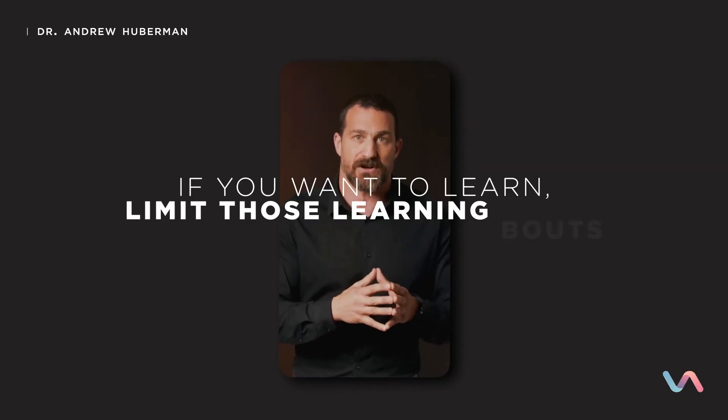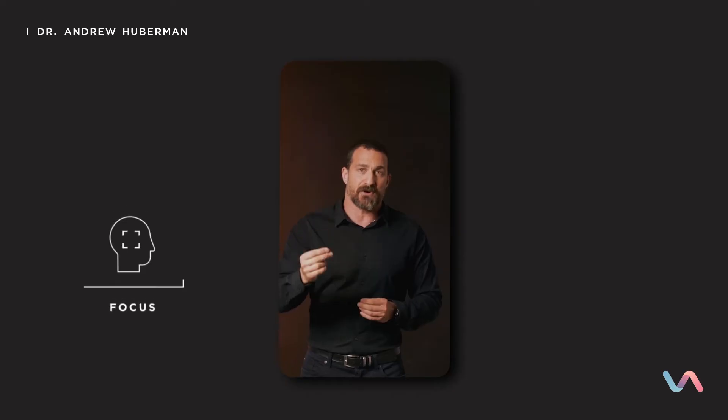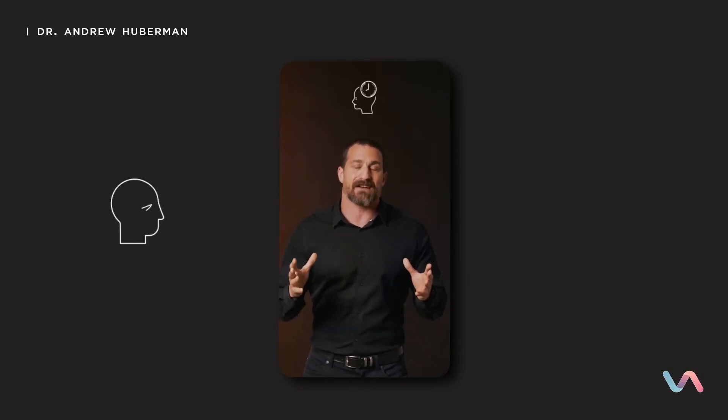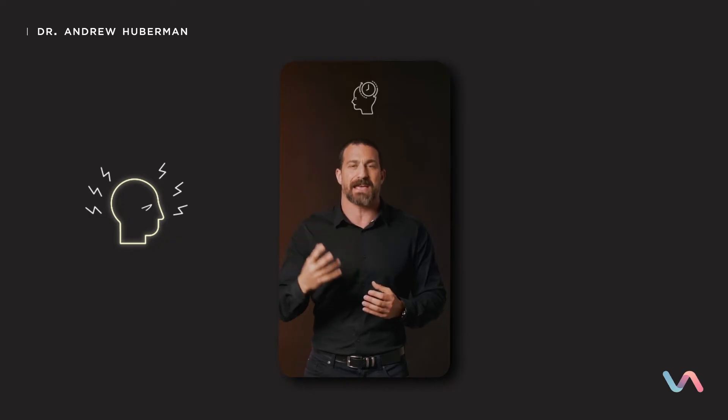Sometimes this shift is subtle and you don't notice, but other times it's really apparent. If you want to learn, you need to limit those learning bouts to 90 minutes — one ultradian cycle. If you decide you're going to focus, be alert, generate repetitions, and put in those little gaps that are so important for learning, it's very hard to maintain that for longer than 90 minutes. It's metabolically and mentally demanding.